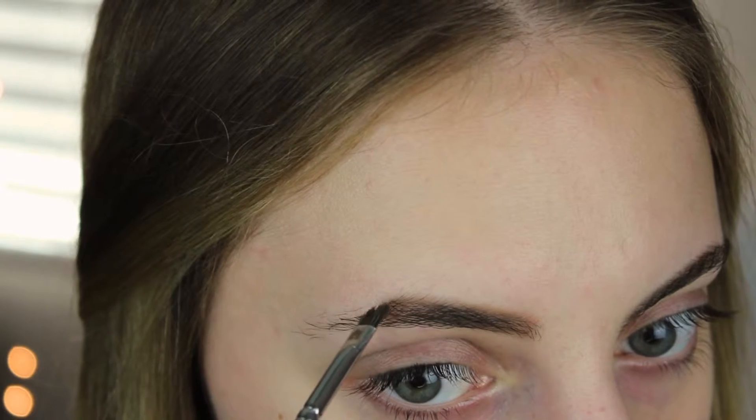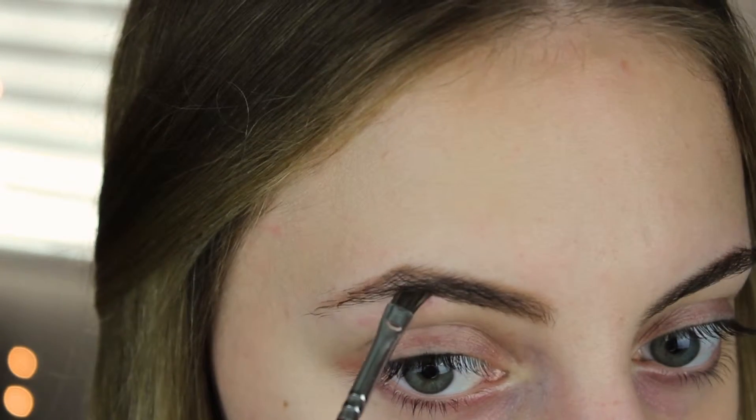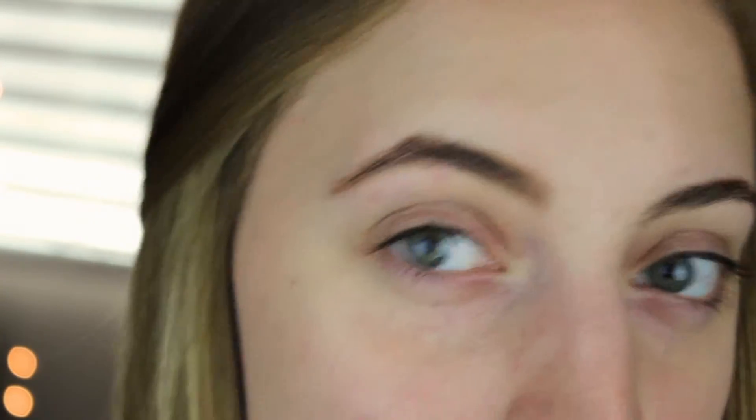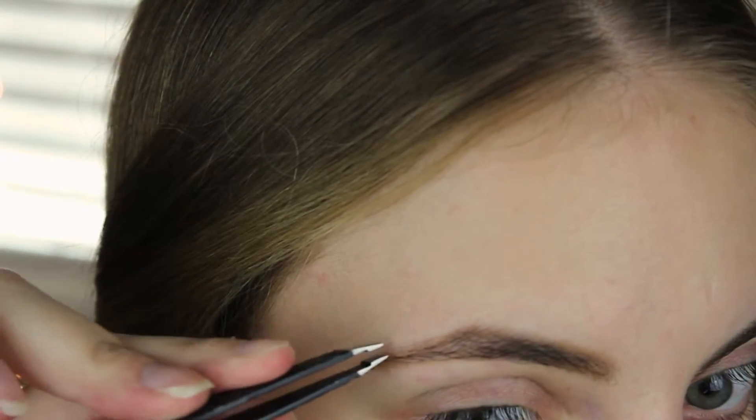I mainly take the soft brown and fill in the arch. Then I mix taupe and soft brown to do the arch — the bottom of the arch. I just like to mix the shades. And if I'm doing my eyebrow and I need to pluck a hair, I usually just do that.